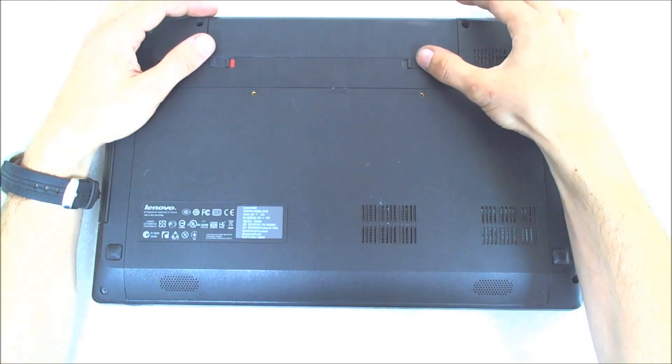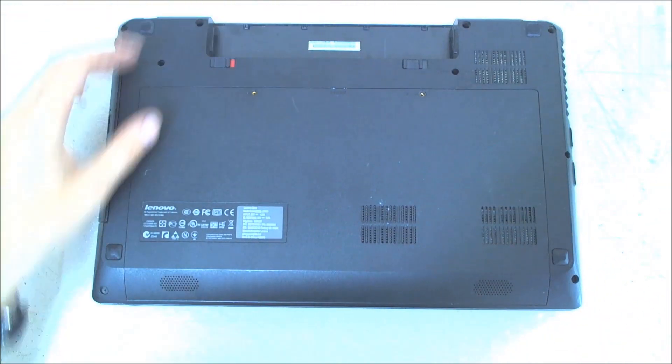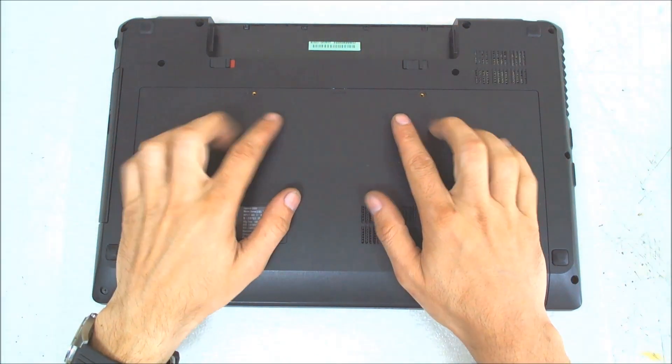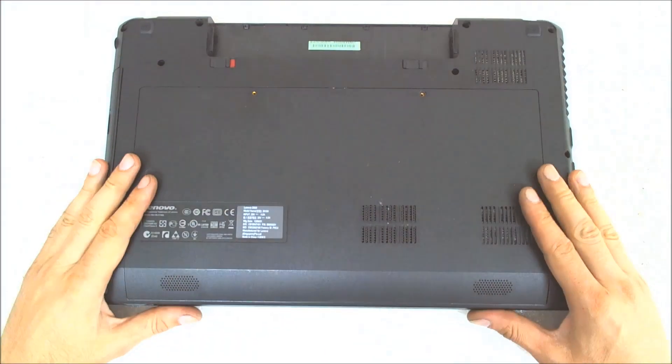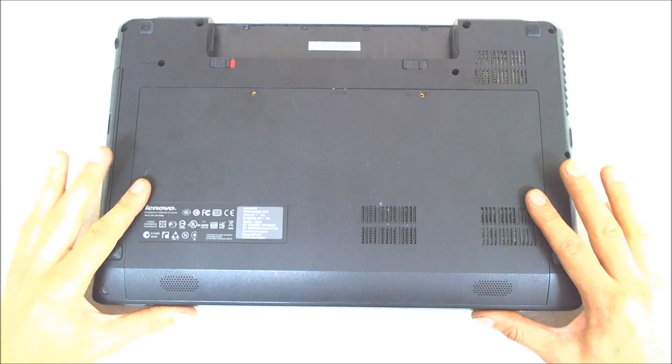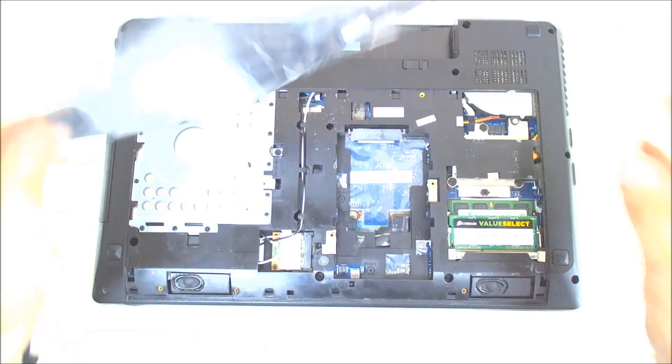The first thing of course is we gotta remove the battery. I'll remove the screws. The whole back cover is held by two screws in here, so the only thing you gotta do is just slide the back cover like this and you just remove it.